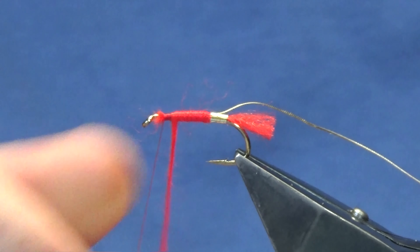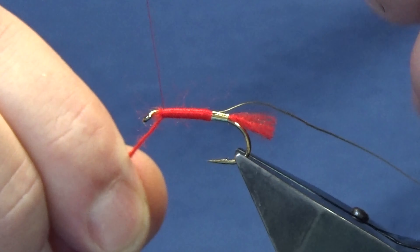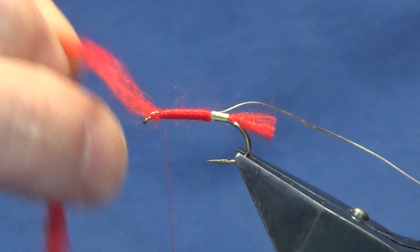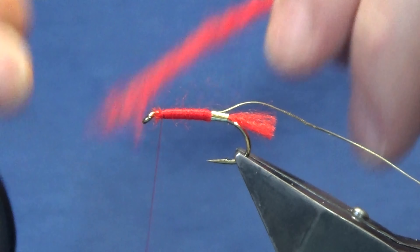Run the wool up the body nice and tight. Great fly, the Soldier Palmer - dead easy to tie as well. Just come in and trim away the excess wool.